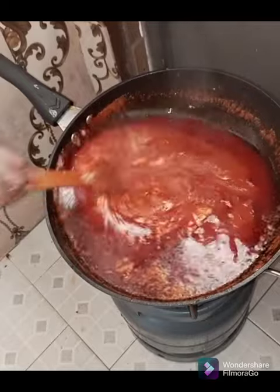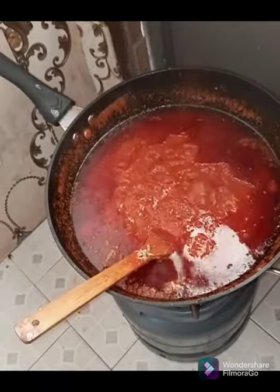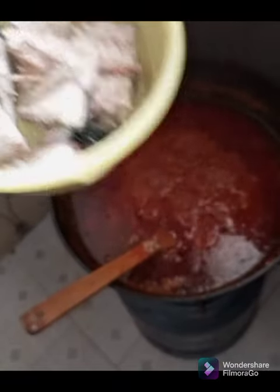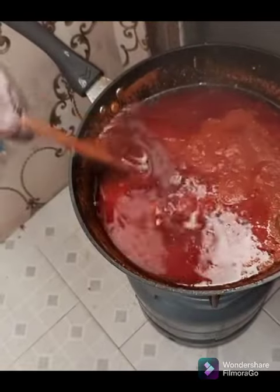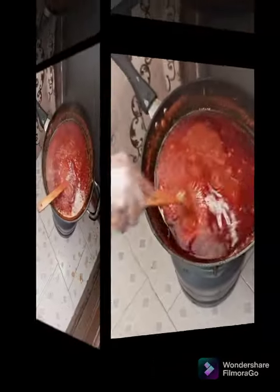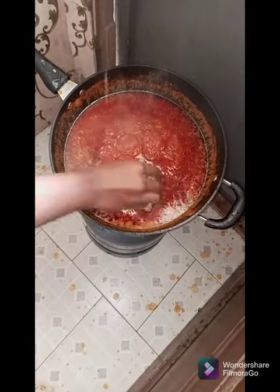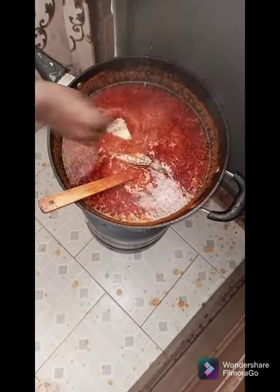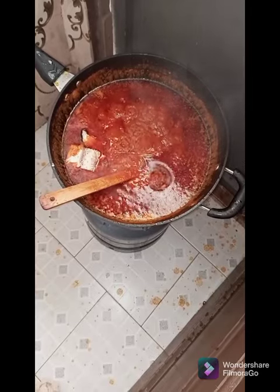If you don't have a blender to blend the Ayoyo, you can use the traditional way. There's the traditional way and then the blender method. I will make another video to teach you how to use the traditional method — it's a type of broom that we use to beat the Ayoyo. So I will teach you how to do that in my next video. So we are adding our salmon to the stew.